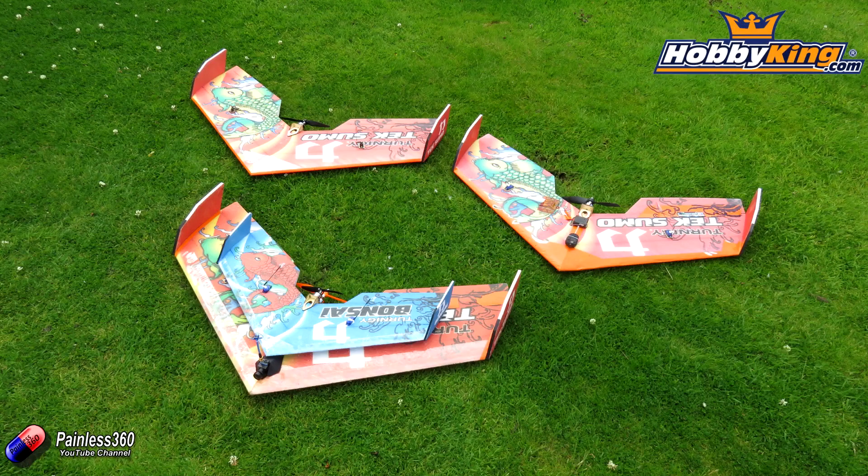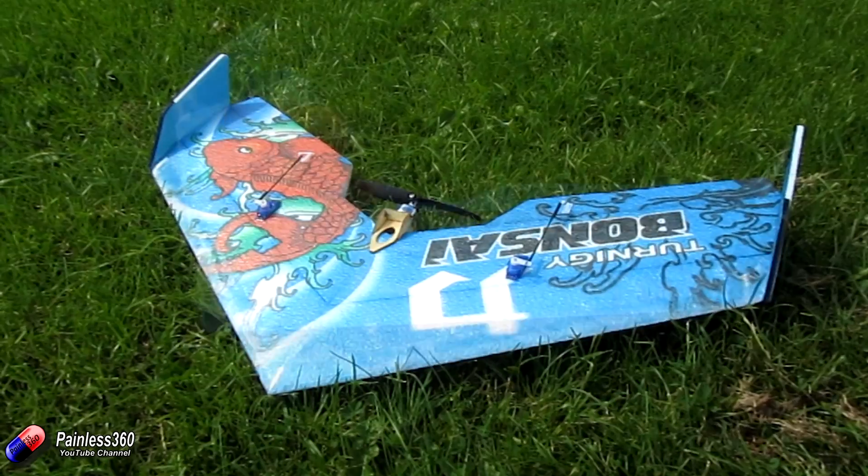I need to say a very big thank you to Simon and the team at Hobbyking for sending us the Bonsai to try. This has been something I've been trying to get my hands on for a while. With all of the popular models, you have to kind of catch it when it comes into stock, because when it does come into stock it invariably sells out nice and quickly.